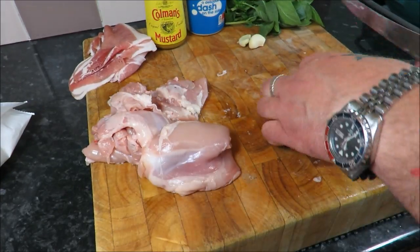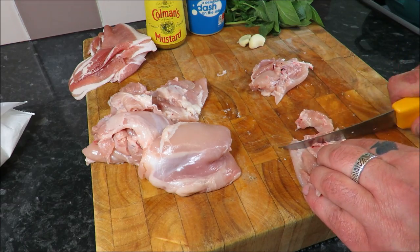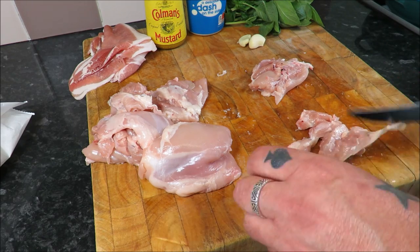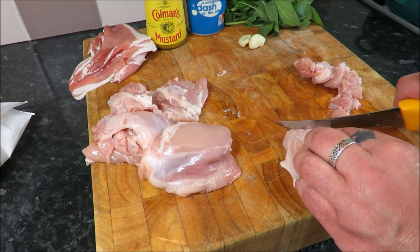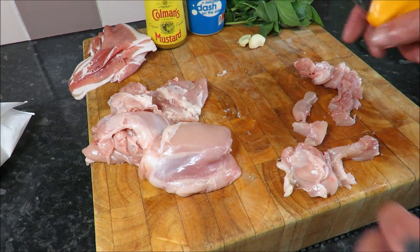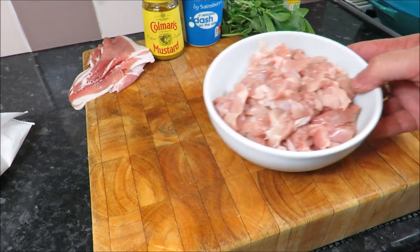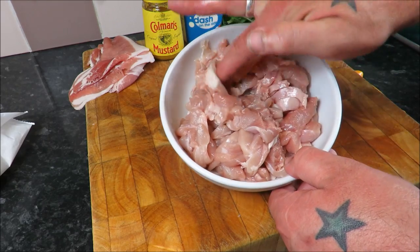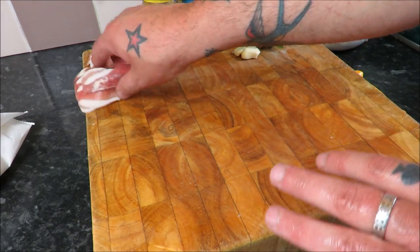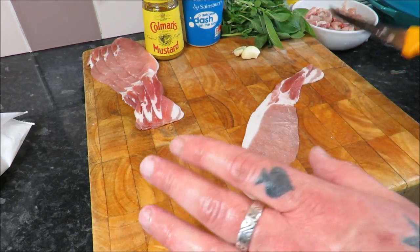Once we've got our thighs skinned and boned, we cut them into nice strips - not too big. Cut in half and then along their width so you're looking for pieces like that. This will easily feed four, five at a push. From those four thighs we've got a decent amount of chicken.